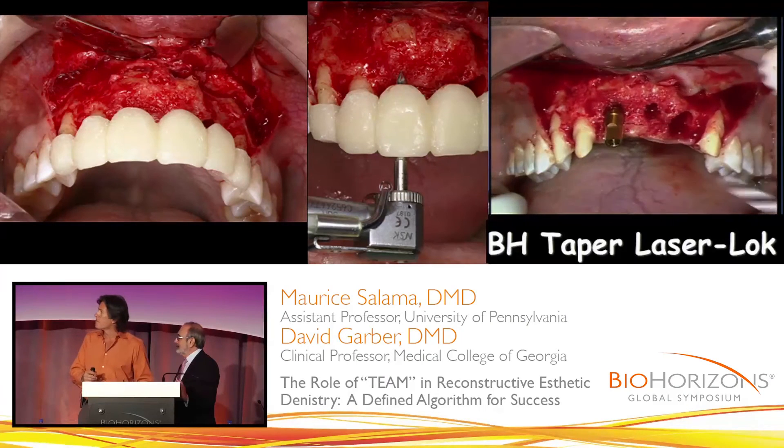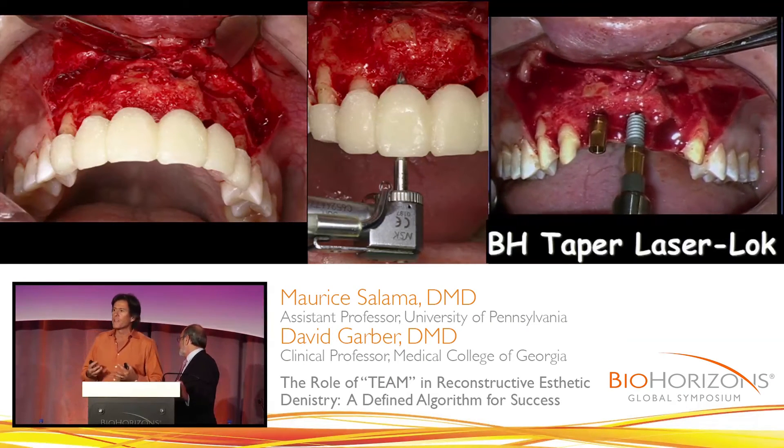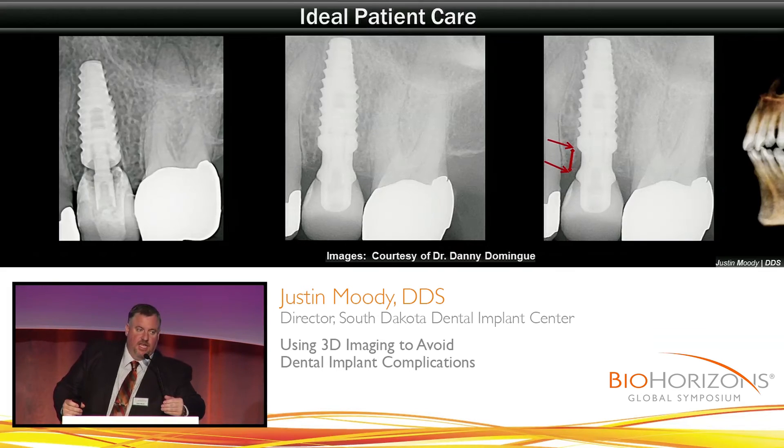I usually can get very, very good initial stability with these implants because of the type of thread design and taper. Look at the bone we have over the top of this. I've been using the Tapered Plus implant for quite some time, and I can tell you that this is not an isolated incident — this is more of the norm of what we get with the Tapered Plus and the platform switch from BioHorizons.